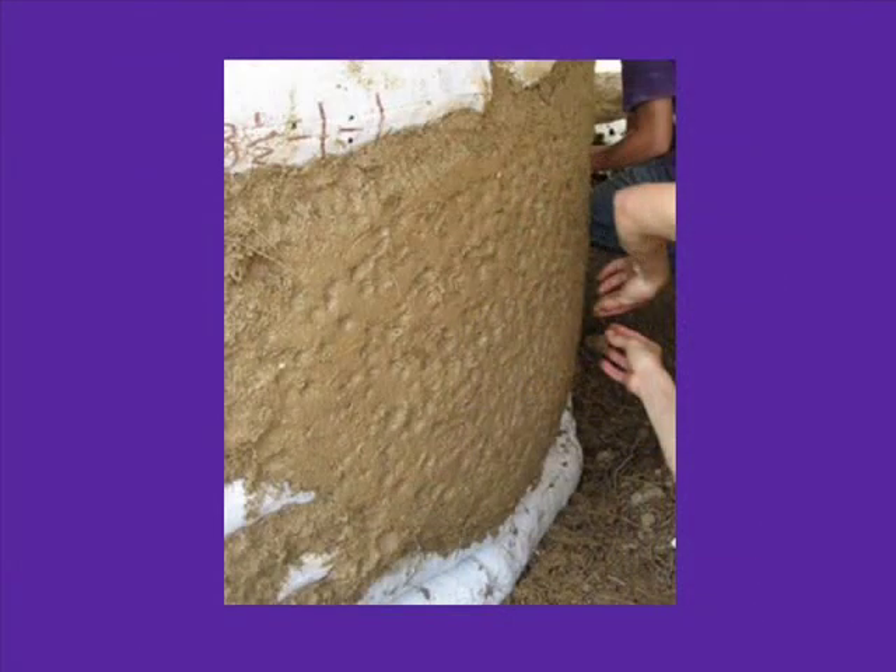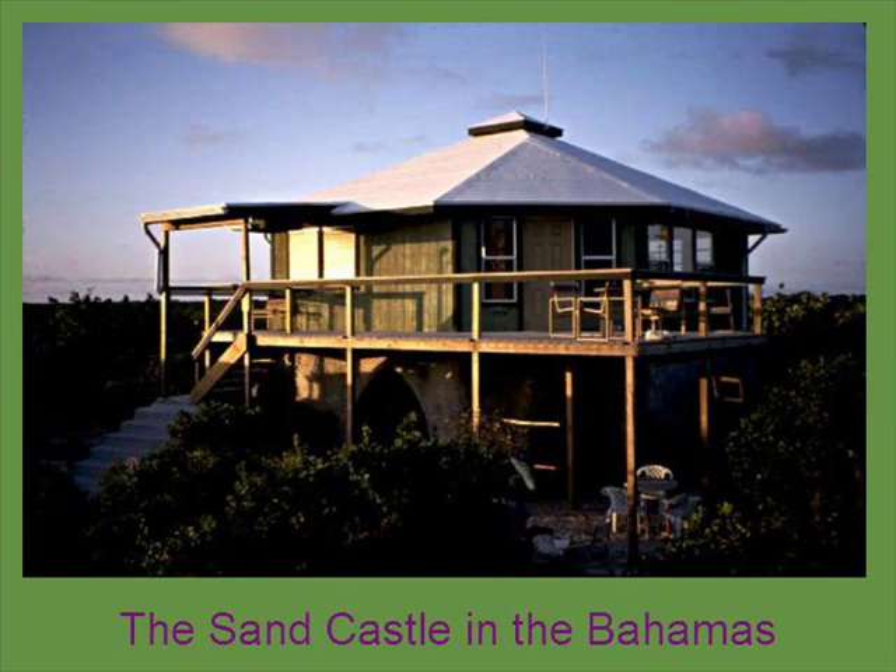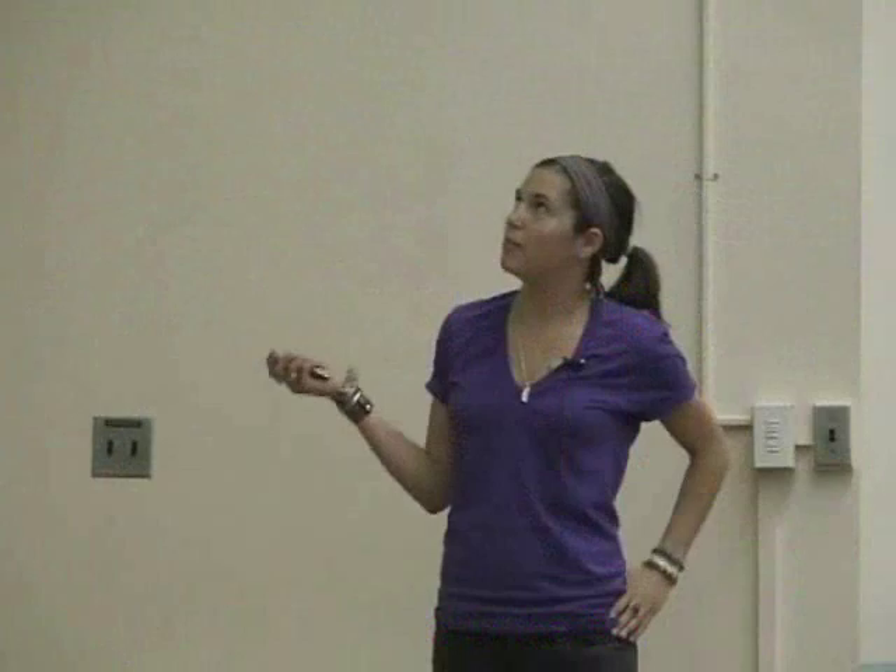This is an up-close look — this looks like cob that they're using. You can kind of see the hay and the clay color — probably all organic material. This is a really low-budget house in Utah; the lady spent something like $5,000 to build it. This is a sandcastle that was built by a couple in the Bahamas, built out of white sand from the beach and coral.